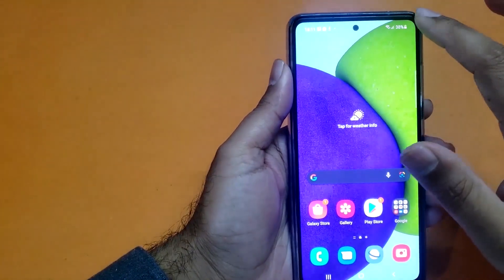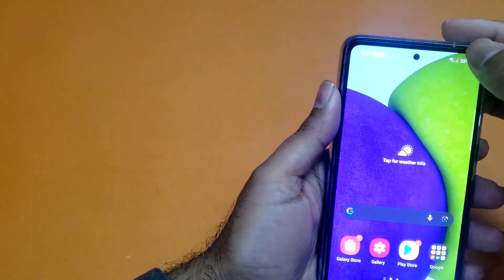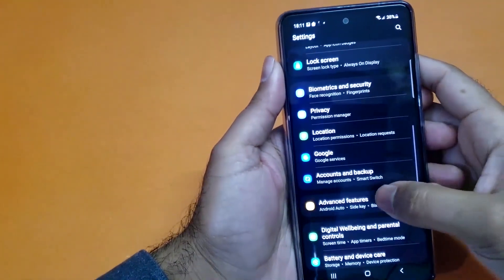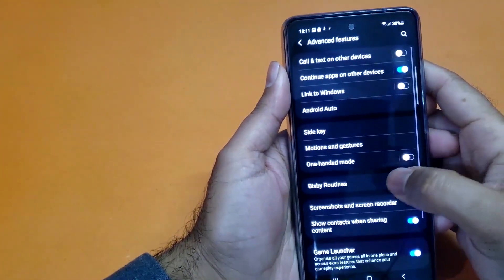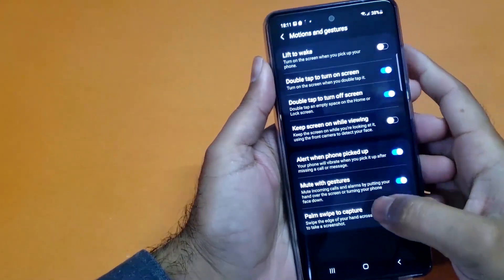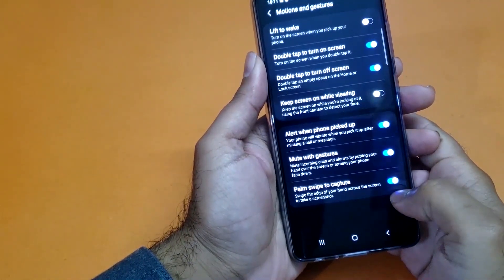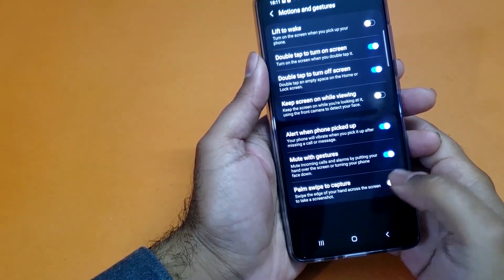If that method is not working for you, you just need to open up your settings. Scroll down towards the advanced features and after that open up the motion and gesture control. Just tap on that and here you will find at the bottom of the screen the palm to capture option available.